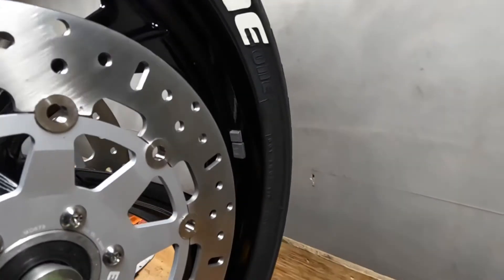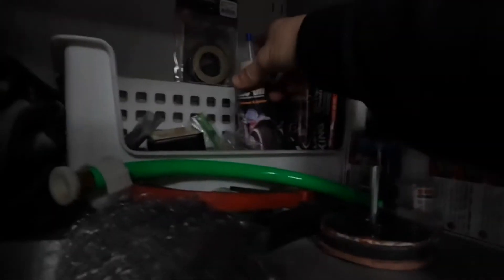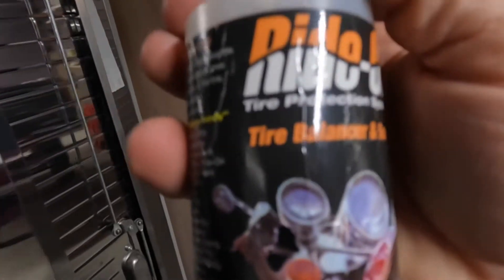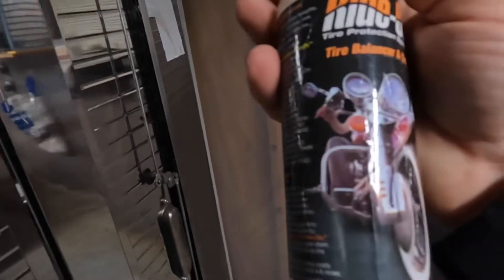I heard the ride-on tire sealant makes a difference. Let's go grab some. I heard this stuff makes a difference — it says tire balancer and sealant. I don't know how good it works as a balancer, but I've run it before.